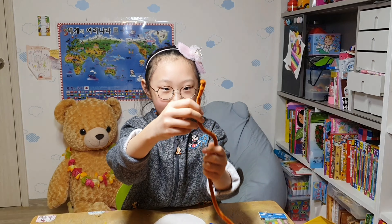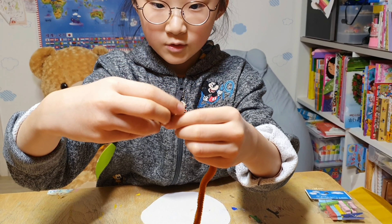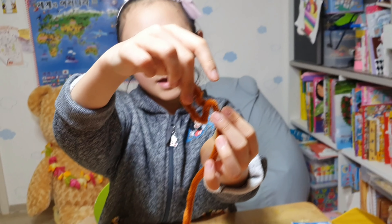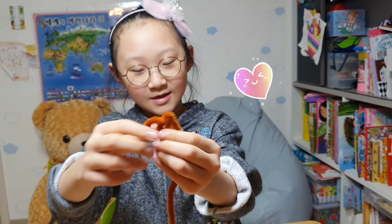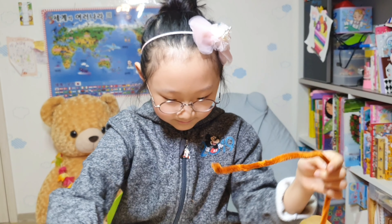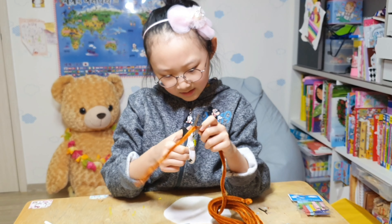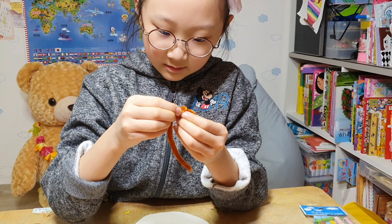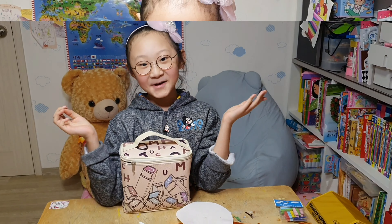I will show you how. First, here is the arm. And you are going to make a little heart with some paper. Here is the hand — you see? Like this. Our hand is ready.